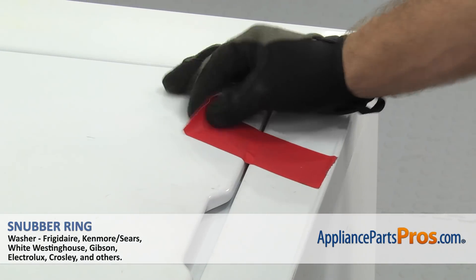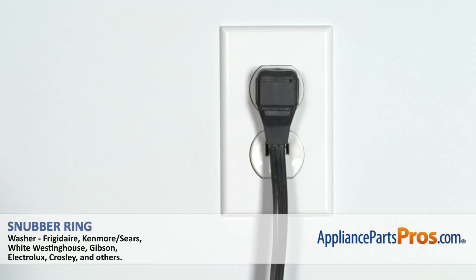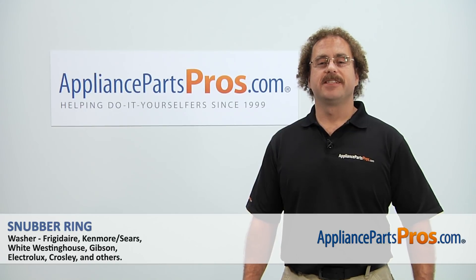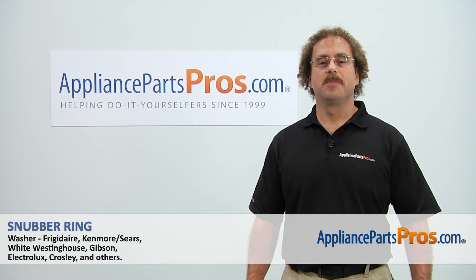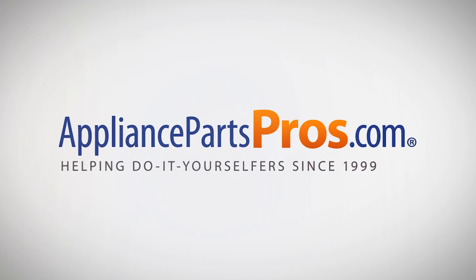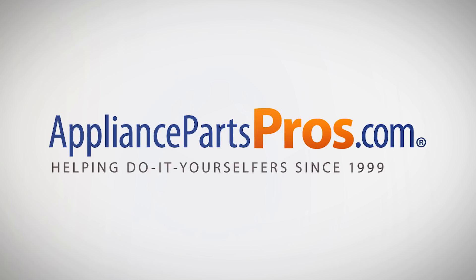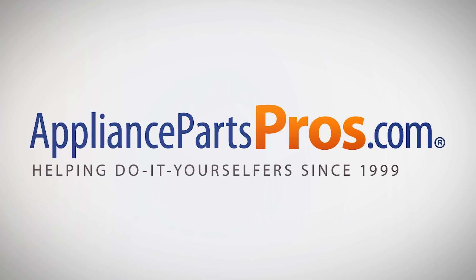Then we can pull the tape off the lid, plug it back in, and take it for a spin. Thanks for joining us for another successful repair, brought to you by AppliancePartsPros.com. Check out our other repair videos on our site, Facebook, and YouTube. We'll see you next time.